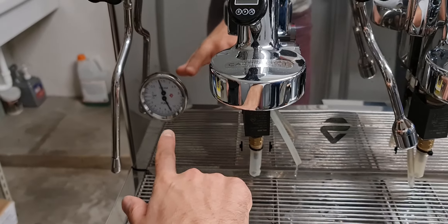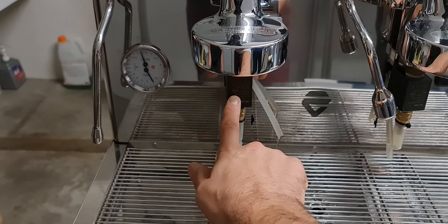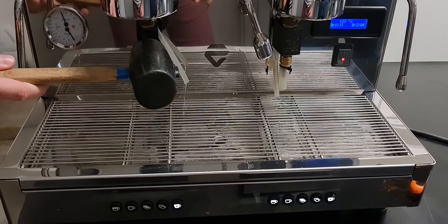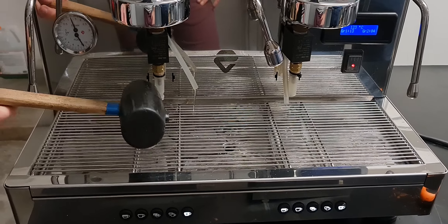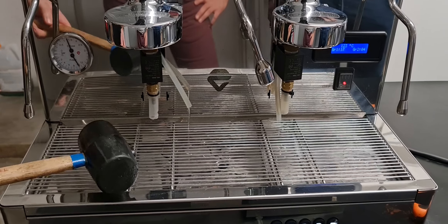Look — the pump pushes the OPV valve open, but the solenoid valve is locked. It's locked.